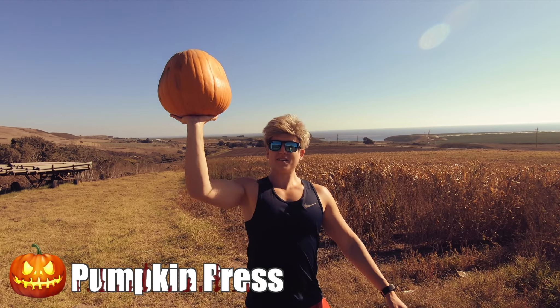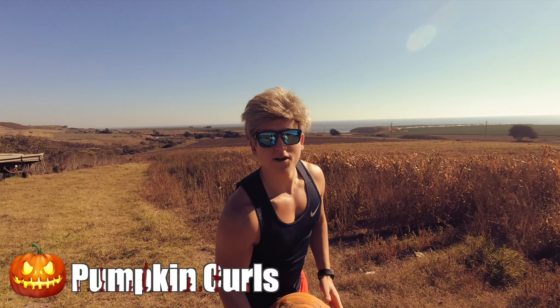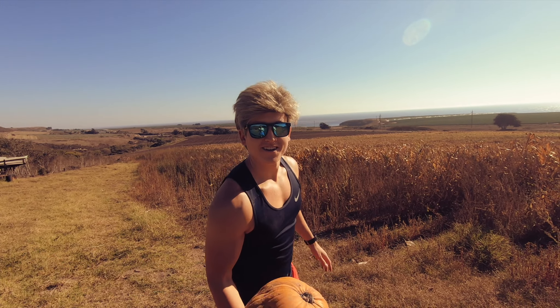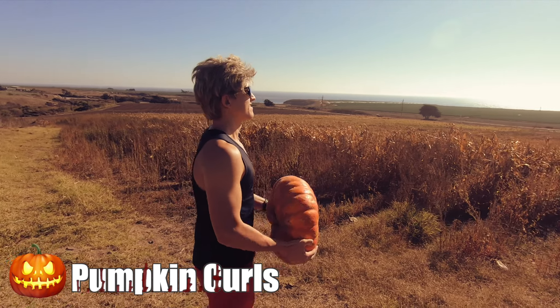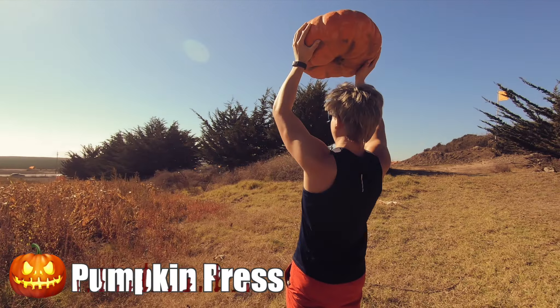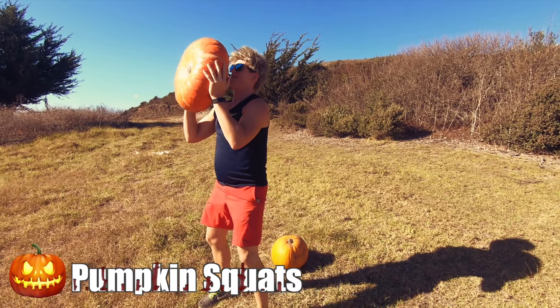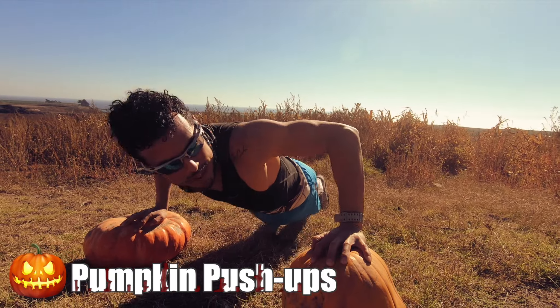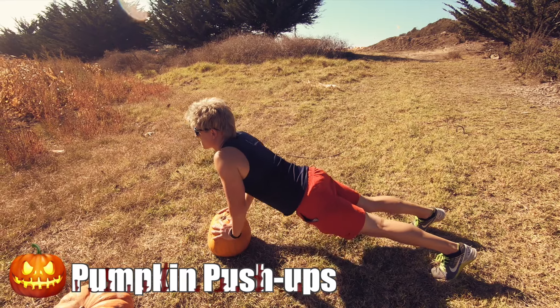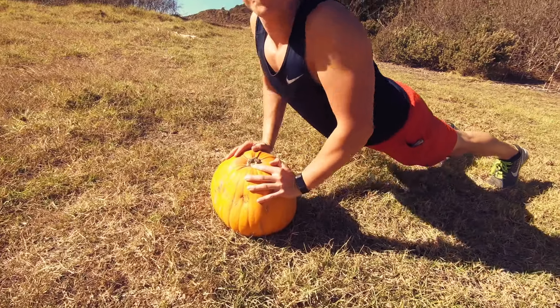What up YouTube? This is Chaz and Darren and we're out here with some pumpkins getting to lift! Let's do this dude!